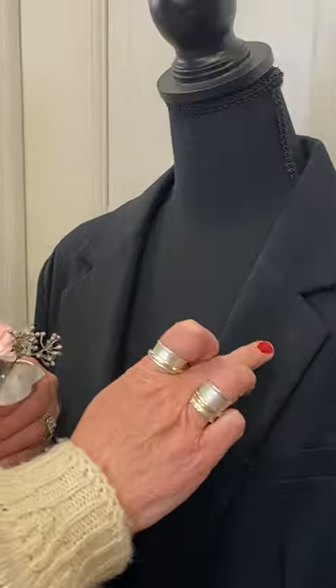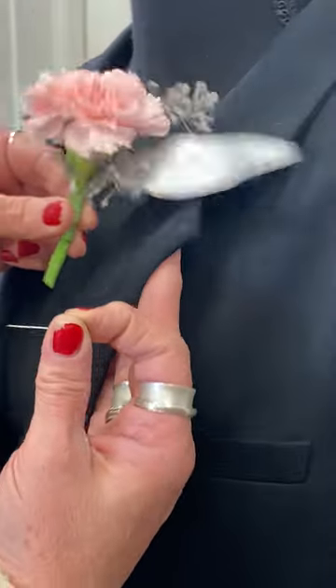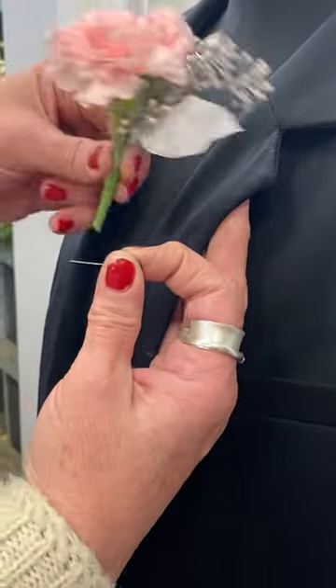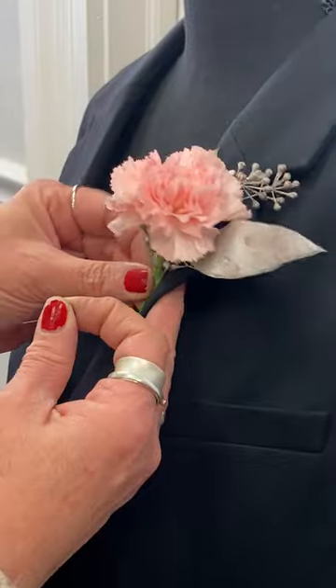I'll show you the proper way to pin on a boutonniere. The boutonniere goes on the left side on the lapel. If there's a buttonhole, it goes right below the buttonhole, and your stems go with the lapel.